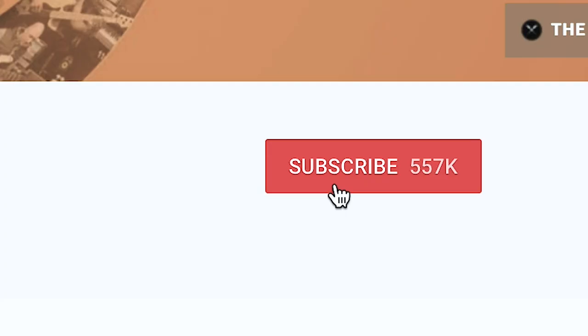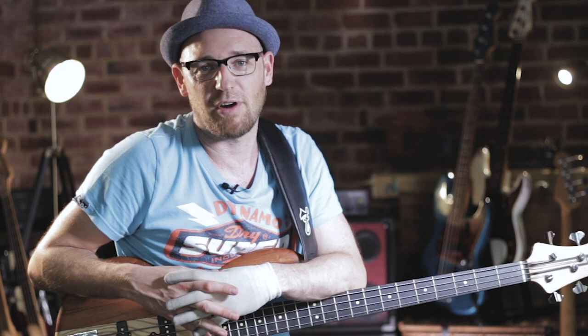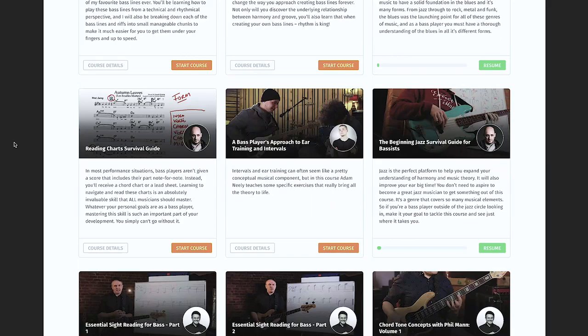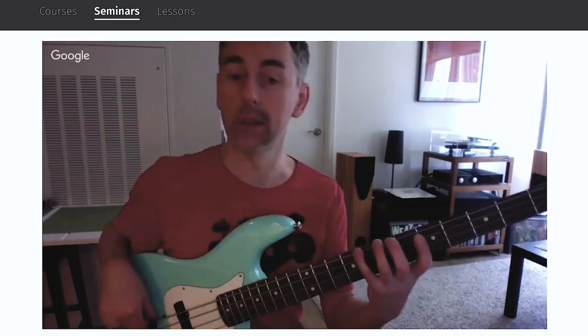Hopefully you enjoyed this lesson. Let me know about this format — do you like it, do you not like it? All your feedback is welcome. Make sure you subscribe to the channel so you get notified every time I upload a lesson, and have notifications switched on. If you haven't been to scottsbasslessons.com, go grab a 14-day free trial. It's the ultimate online bass school with the largest course library for bass players on the planet, live streams every week, and a world-class bass education from the comfort of your own home.